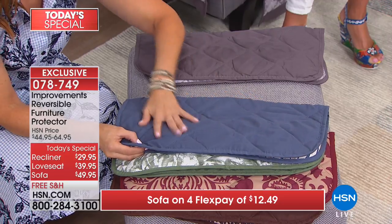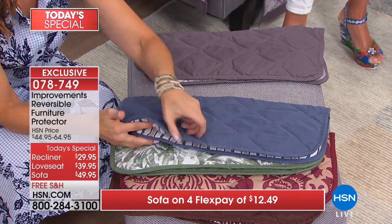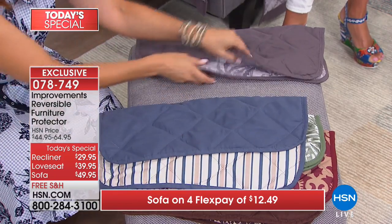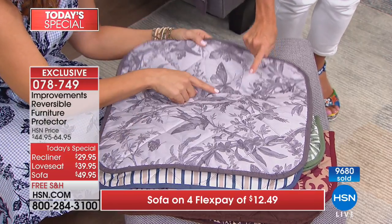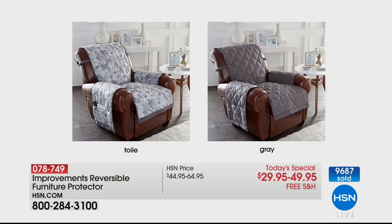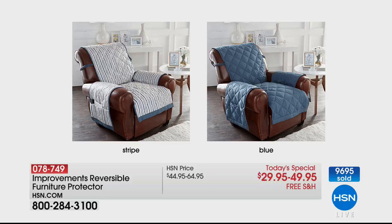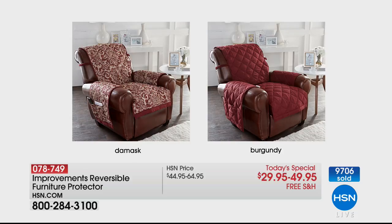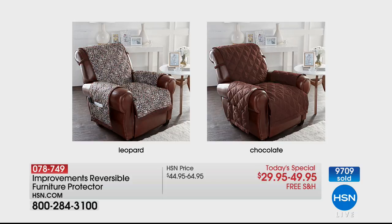Lay it like this, then use the most important part — the secure fit straps, an Improvements exclusive. They're genius. You know what happened with old-fashioned covers? This cover doesn't move. When you sit down, the whole thing doesn't shift or pull down. It stays in place perfectly. Then if something spills, take it off, throw it in the washing machine: cold, gentle, line dry, and you're done.